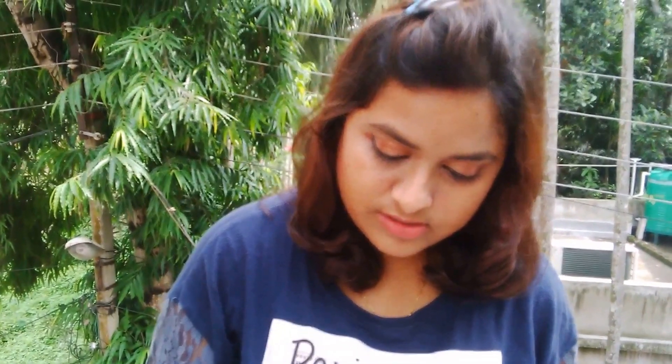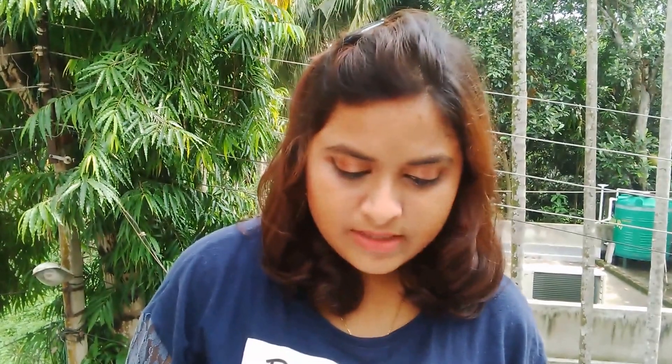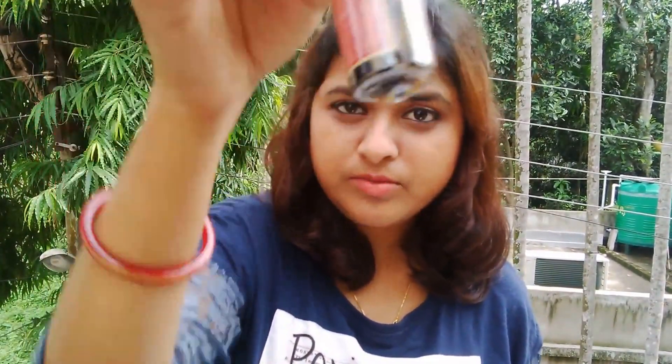Moving on to the next item: this is the Herbal Me Herbal Hair Oil. I can see certain roots and other extracts inside the bottle. I have a similar hair oil from the brand Mitti Se, and that one contains herbs like these as well. This is a sample of 30 ml, and the full size is 200 ml worth $3.95. I'm really looking forward to trying this one out because the Mitti Se oil I received was really good.